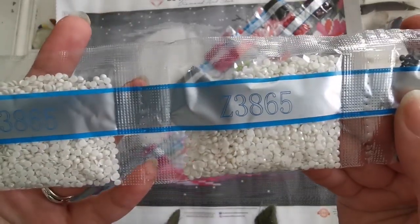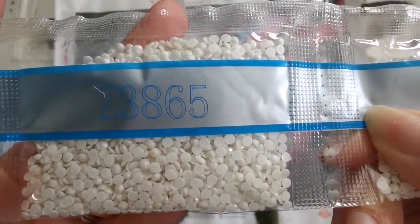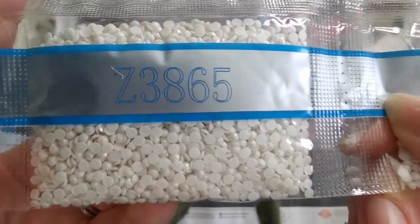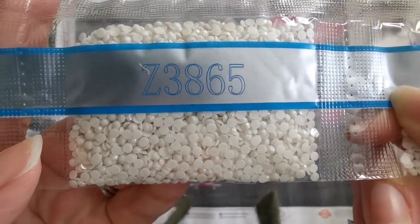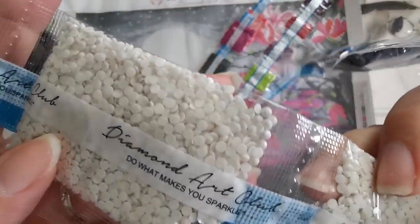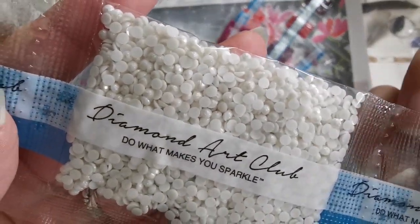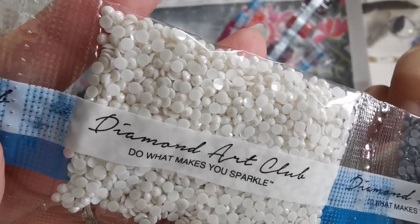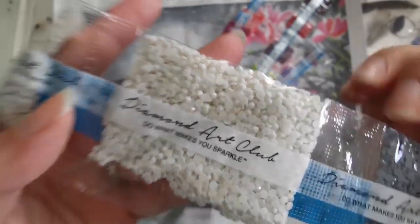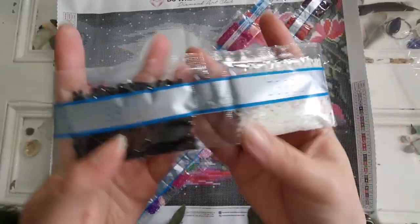I've never had them before — look at that! These have glitter in them. Can you see that? Do you see the glitter? I thought for a second they were glow in the dark. Look at that glitter — that is so pretty. Oh my goodness, I love them. I've never gotten them. That's so cool.